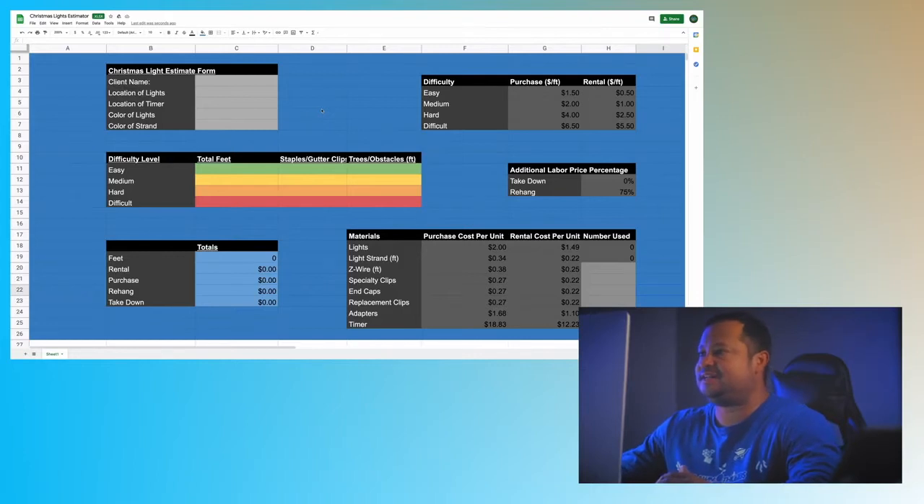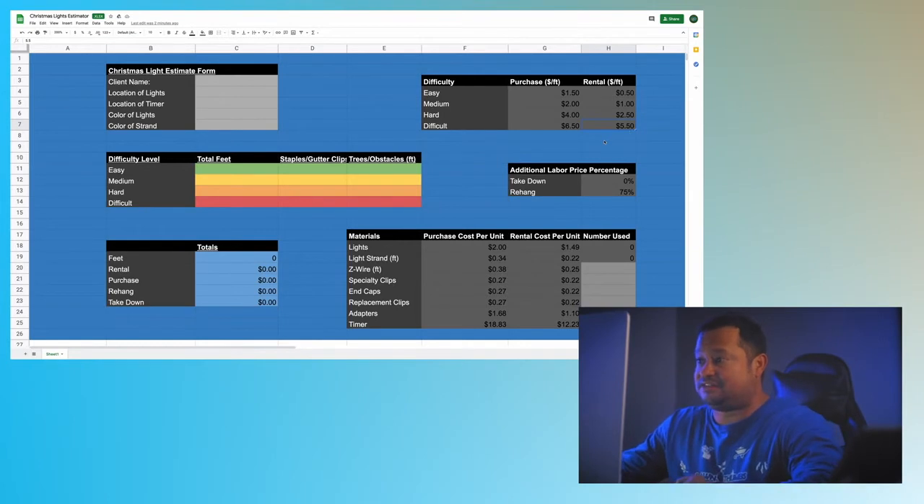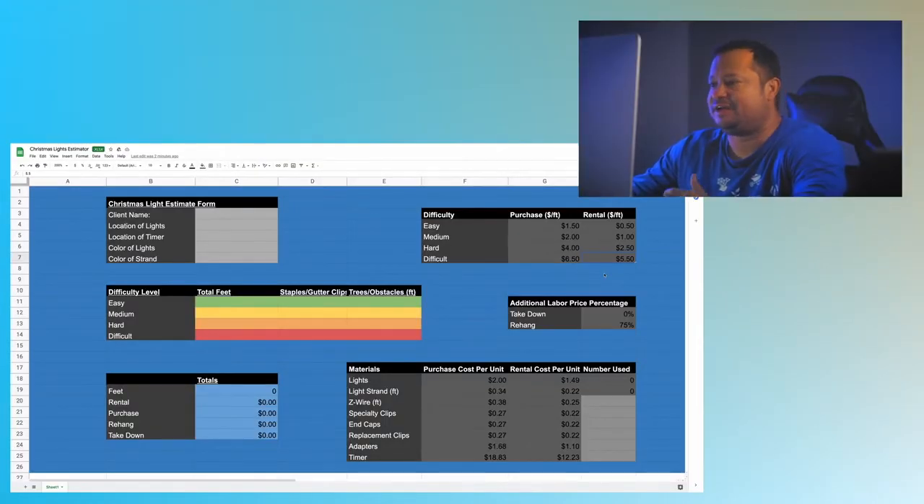I'm going to start with labor prices — this is not materials whatsoever, it's just labor by the foot. For the difficult column, I've never gone below six dollars and fifty cents and I've never gone over ten dollars. That's the same whether it's a rental or not. You have to be there, look at the property, and figure out what your time and value is worth, but as a base guideline: never over ten dollars on difficult, never below six fifty.